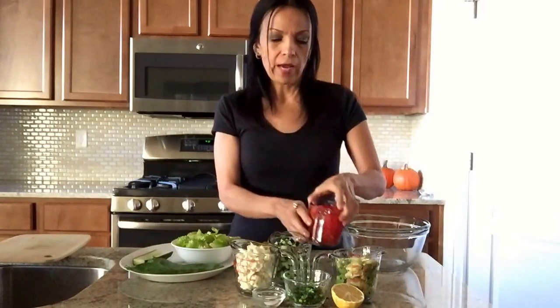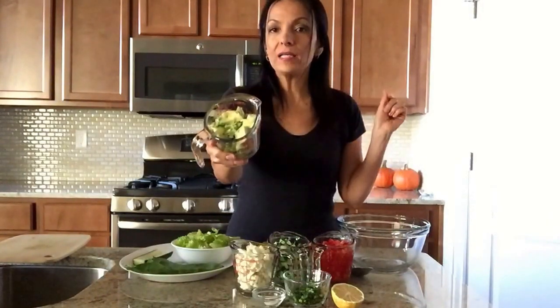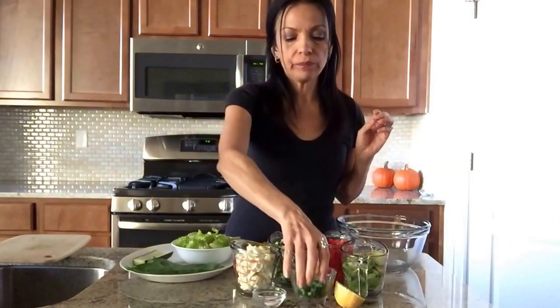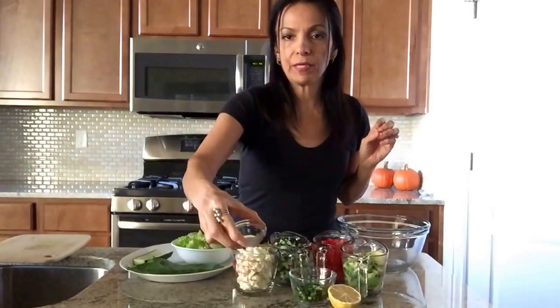And I have two small green vine tomatoes, one avocado diced up, and about half a cup of diced cilantro.